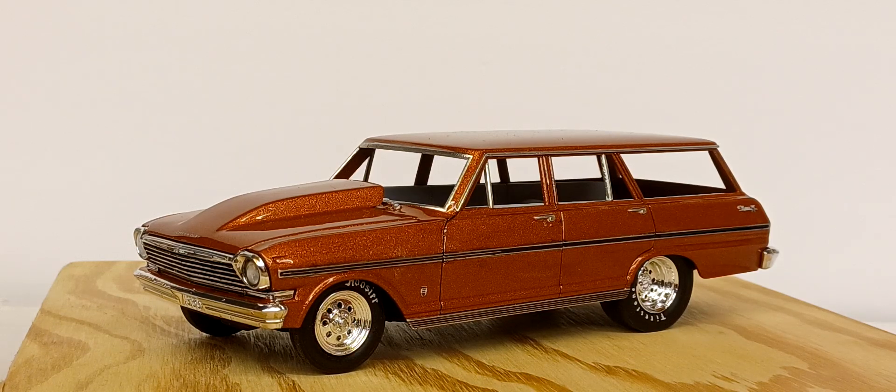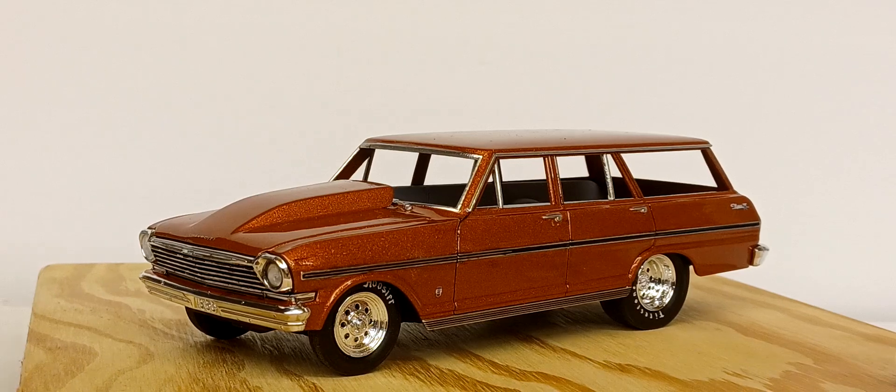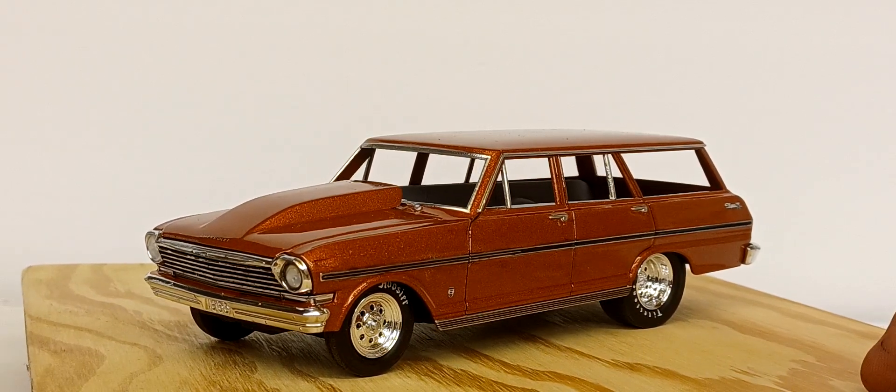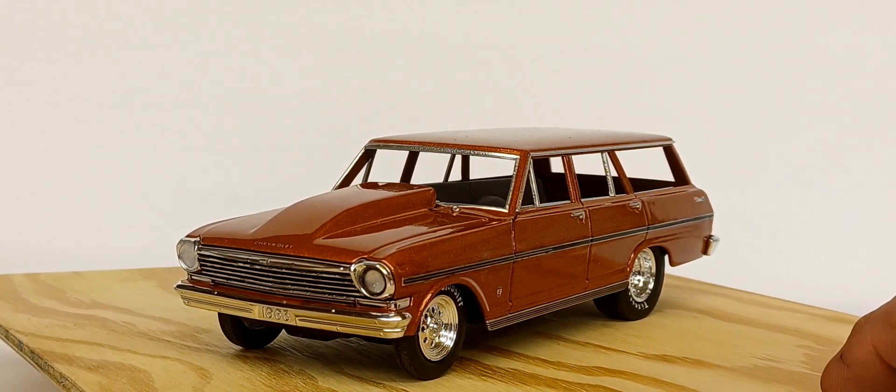I had a brain fart and mixed the clear three to one. I had the air pressure right at first, but the clear started kicking as it was going on the car. Take two — I had to wet sand it, then I got a little aggressive with the wet sanding and disturbed the metallic in a couple of spots.